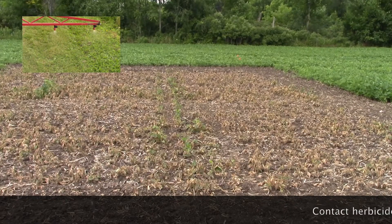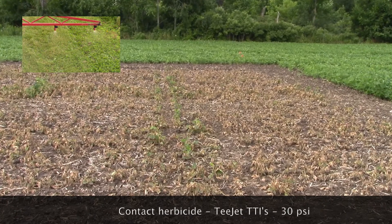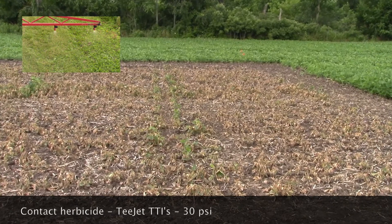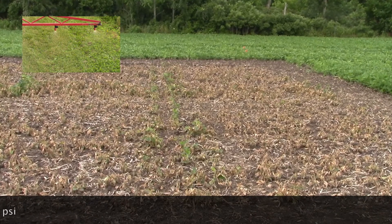The third plot was sprayed at 30 psi, which is the minimum recommended pressure for most air induction tips. You can see now the pattern has fully developed and there are very few gaps due to overlap misses.